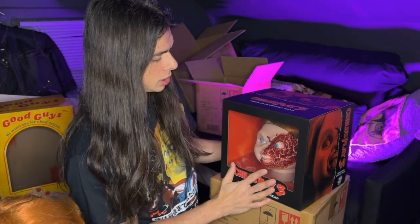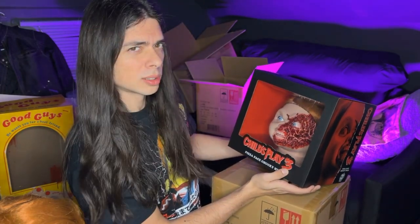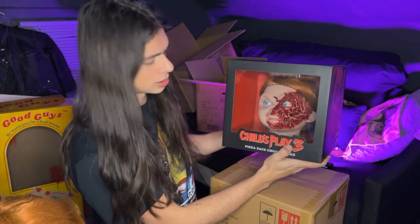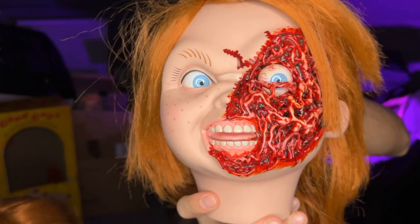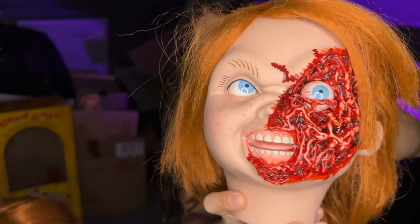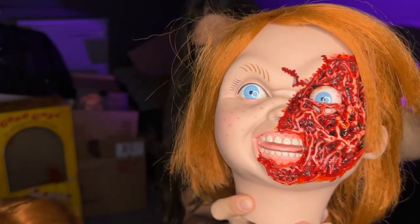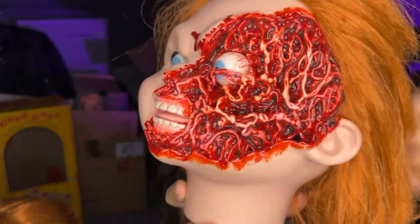It's weird — the Tommy and Pizza Face were the same price, but Pizza Face does not come with extra hands. Only Tommy does, which is kind of weird. I don't know why they did that. I guess, how many hand poses can you do with Chucky? He's looking pretty sick. I'm going to open him up and review him first, and then we'll get on to Tommy. And here is Pizza Face. Like I said, I don't know where they got his name from besides the fact that it looks like pizza.